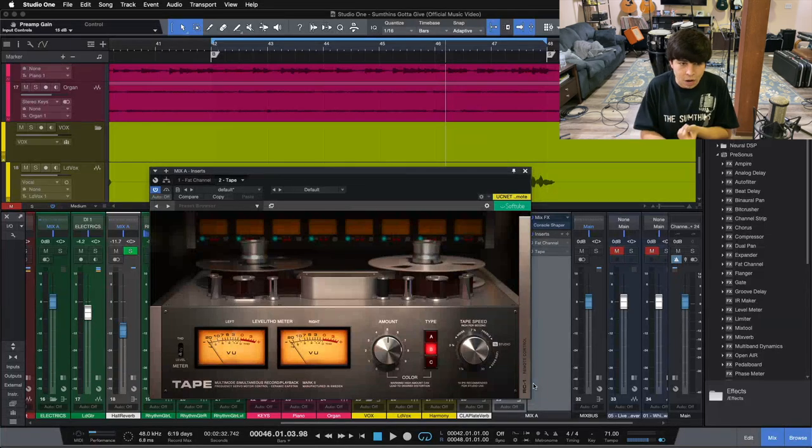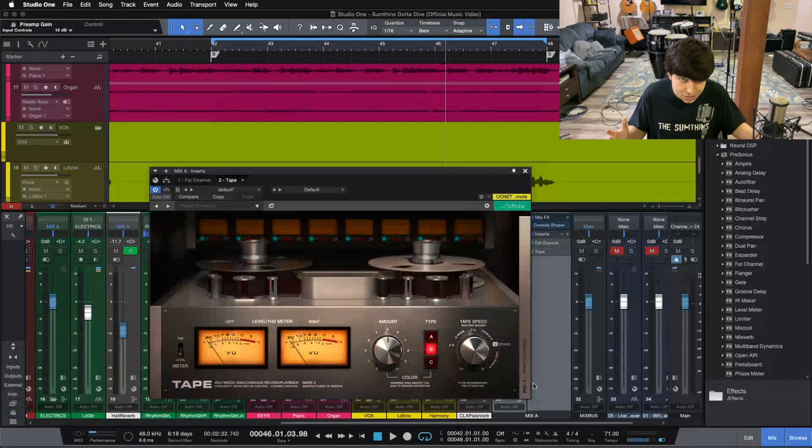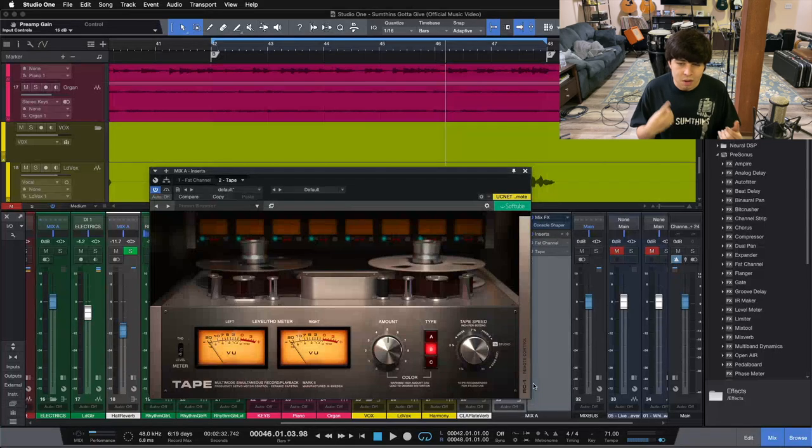So those are the top three rock mixing mistakes that will make your mixes sound amateur. Number one: not properly taking care of your low end — not using a high-pass filter to get rid of residual low end that builds up on guitars or vocal stacks. Number two: mixing with fear — being afraid to boost the top end, boost low end, or use too much compression. Sometimes you need that compression, and sometimes you're going for character and vibe, not just volume balance. If it sounds good, it is good. Number three: not making use of analog modeled plugins. Sprinkling in a tape machine or some console emulation will go a long way to making your mix sound professional and polished.